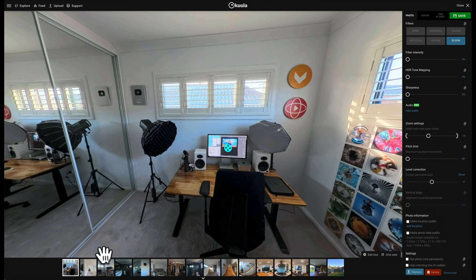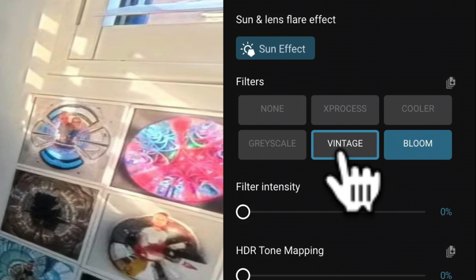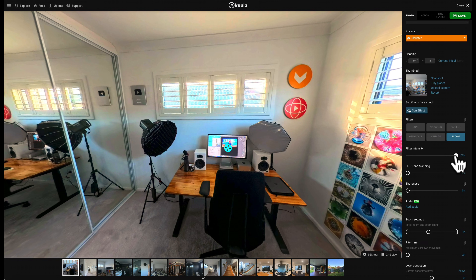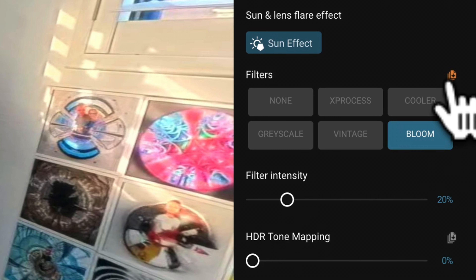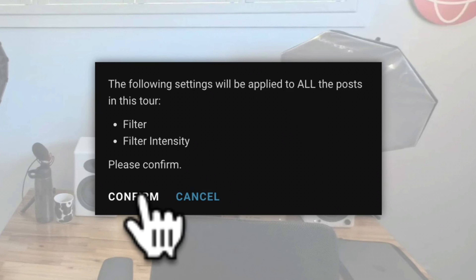I've uploaded my photos to Koola, as you can see down here, and on the right hand side they've got a few filters — nothing too fancy. But if you turn filter intensity up to 100%, it will show you the extreme version of what the filter looks like. The best one is Bloom, and at 100% it's way too oversaturated. But if I drag that slider down to about 20, the colors are definitely looking more vibrant. Instead of color correcting photos one by one, you can just click this button here, which applies that setting to all photos within the tour.